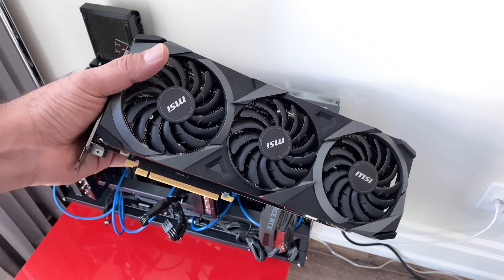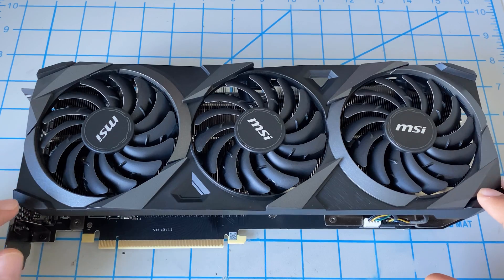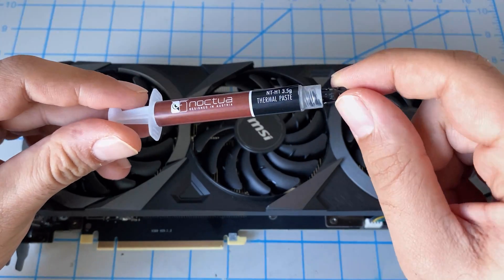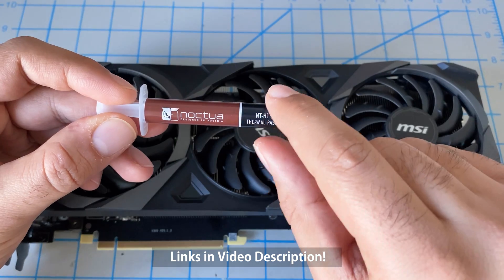I wanted to take a couple of minutes and show you how I did that very quick fix. Let me flip over to the workbench. Now that we have the GPU on the bench, we want to go ahead and separate the cooler from the board because we want to change the thermal paste on the GPU die. I use the Noctua NT-H1 — I'll give you a link in the video description.